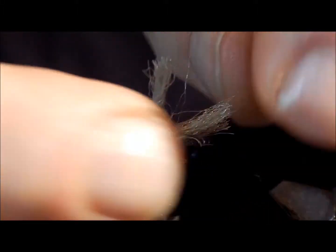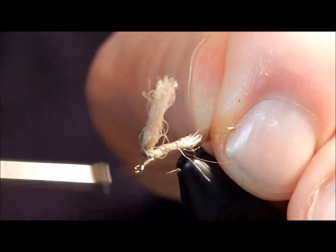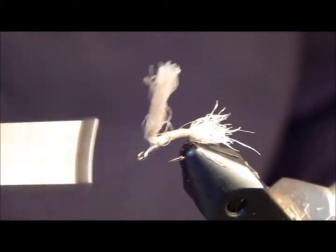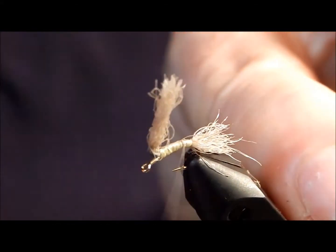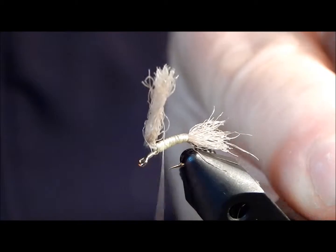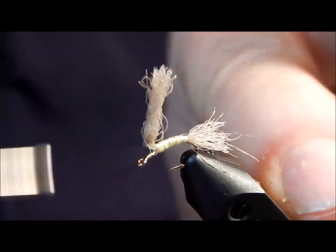Now once I've accomplished that, I want to create the trailing shuck. I come back over top the wing material, then come back forward again, going back and forth until I get a good solid base of yellow color there. I'm not a big fan of dubbing on smaller flies like 16s and 18s — I prefer just using thread and building it up.